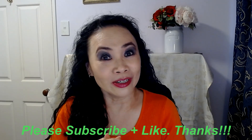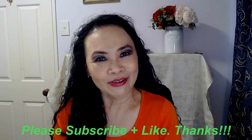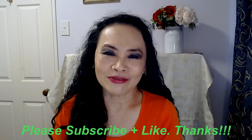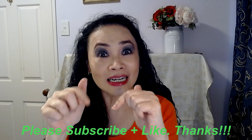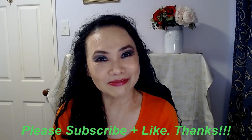Thank you so much for joining me today. If you haven't done so yet, please consider subscribing to my channel. And if you like my video today, please kindly give me the thumbs up. If you have any questions, please list them down below and I'll do my best to answer them. Otherwise, I'll catch you guys next time. Bye.